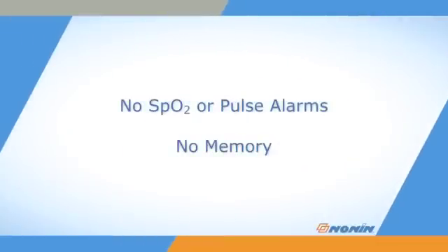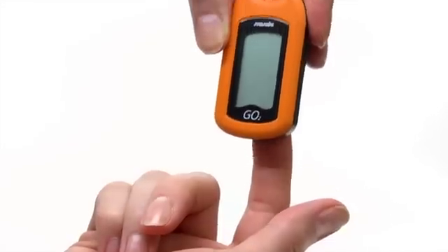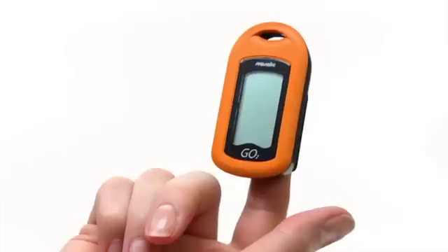The GO II Oximeter does not have alarms and is designed for periodic spot checks. It also does not have any memory. If any LCD elements do not appear as expected, remove the unit from use. If the screen remains blank when you insert your finger, check that the battery is inserted properly and that the finger is warm, or try a different finger.